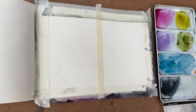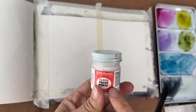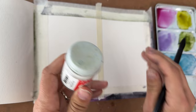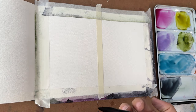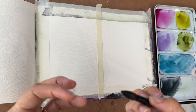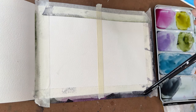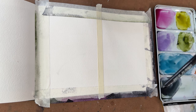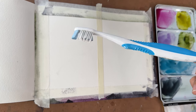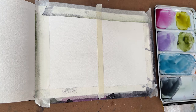One more thing — I'll also be using Dr. Ph. Martin's Bleed Proof White to create a little star field at the end. It's totally optional but it gives a nice pop of contrast. I'll be using a toothbrush to add those — don't use your current toothbrush, go find one of the free ones the dentist gave you!